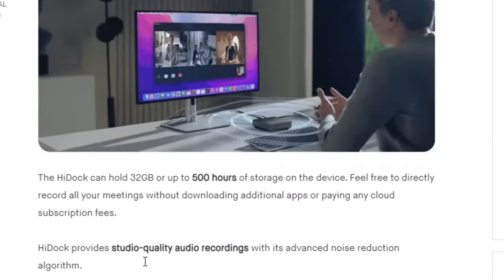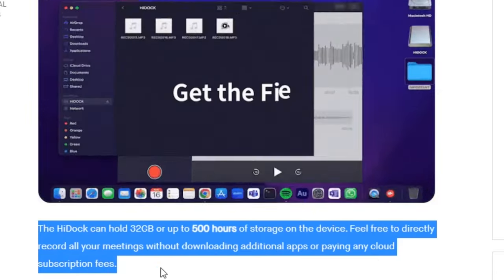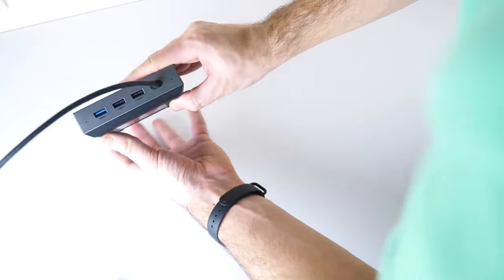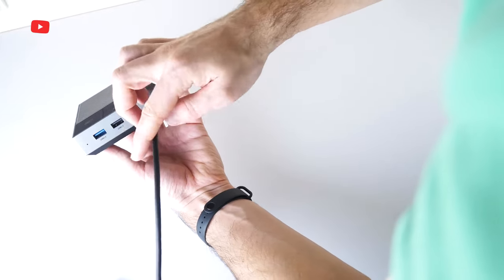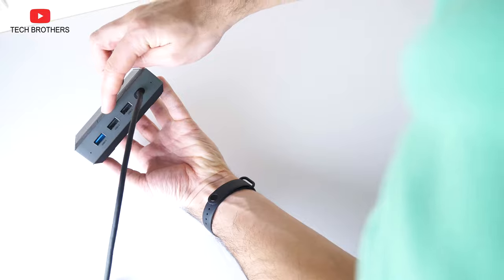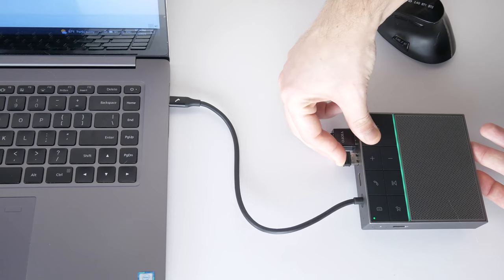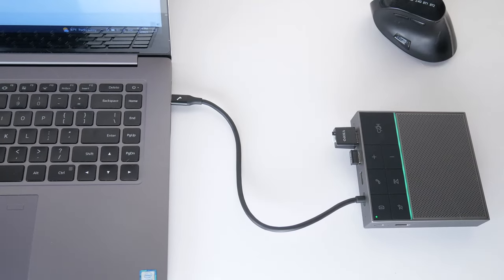By the way, the new device has 32 gigs of built-in memory to store up to 500 hours of audio recordings. Now let's talk about the ports of the HiDoc. First, there are two USB-A 2.0 ports with a data transfer speed of 480 megabits per second. However, it is better to use them for connecting a computer mouse, keyboard, etc.